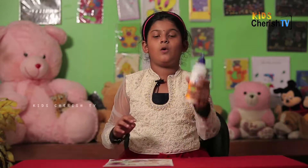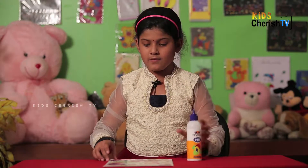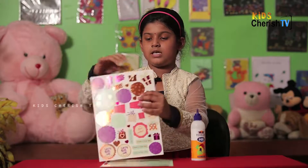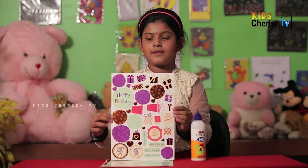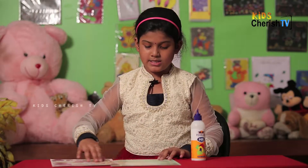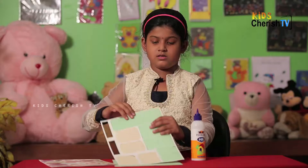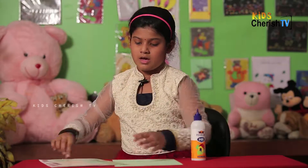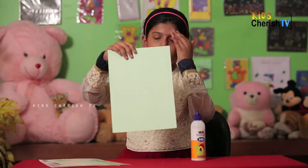We need only glue for sticking it. First, they gave us three sheets. The first sheet is for stickers, the second sheet is a topper pad, and the third sheet is the box.